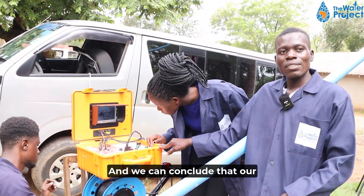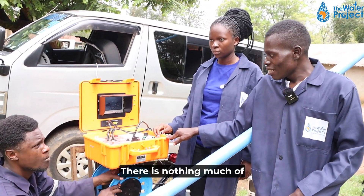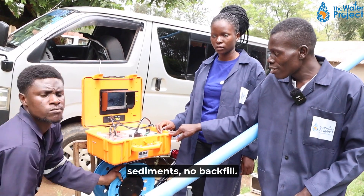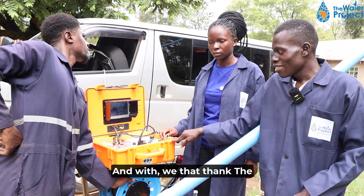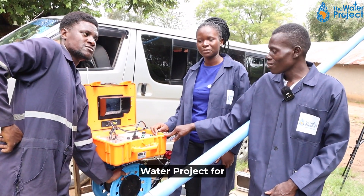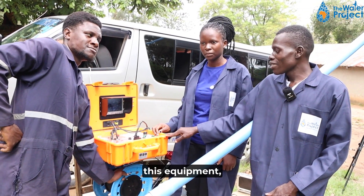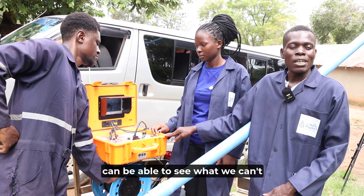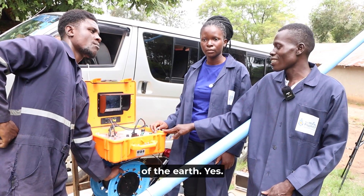We can conclude that our borehole is in perfect condition. There's not much sediment, no backfill — you can see the floor clearly. We thank the water project for this equipment, because with this equipment we can be able to see what we cannot see while on the surface of the earth.